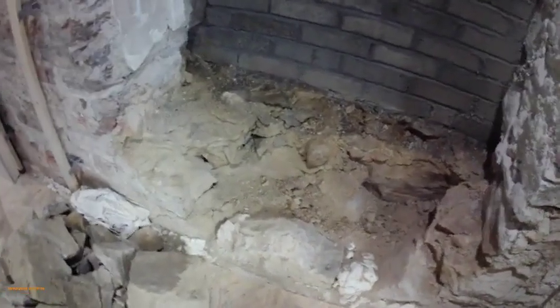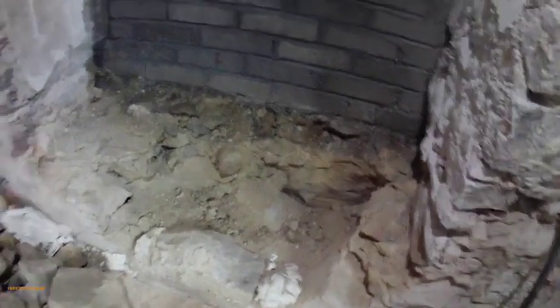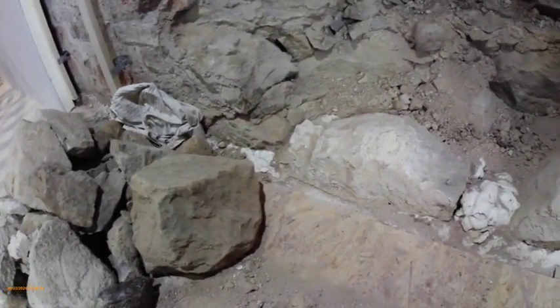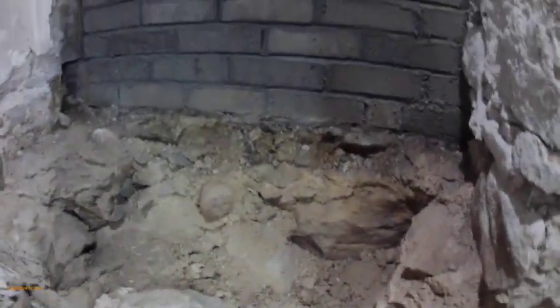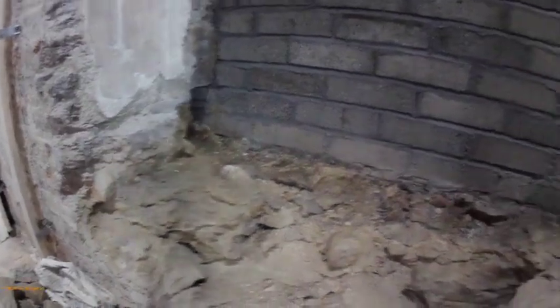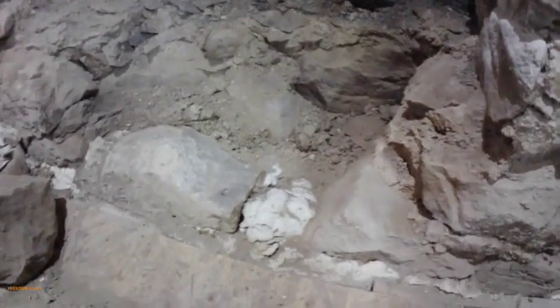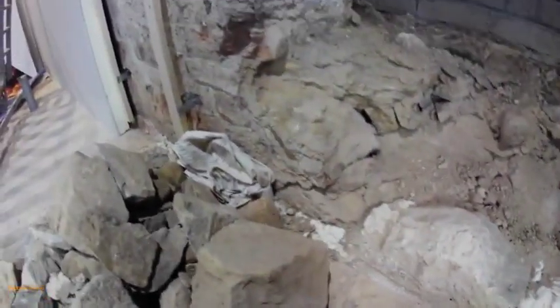Okay, that's far enough I think. We could keep going on forever because it just is crumbly all the way down. But that's as far as I need to go — and don't go under the wall obviously, that would be a bit of a disaster. What we're going to do now is mix up some cement and put some of the larger stones back on the outside.